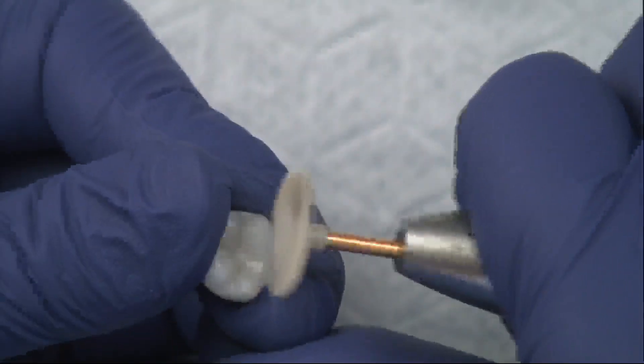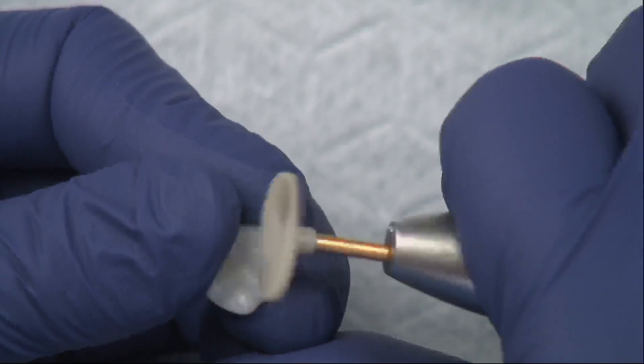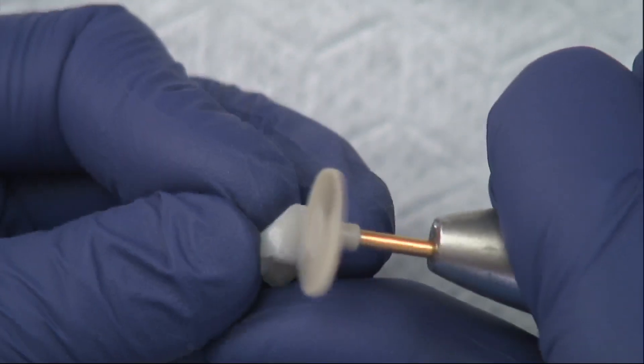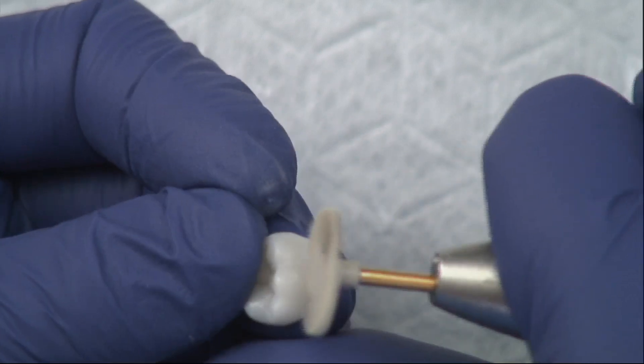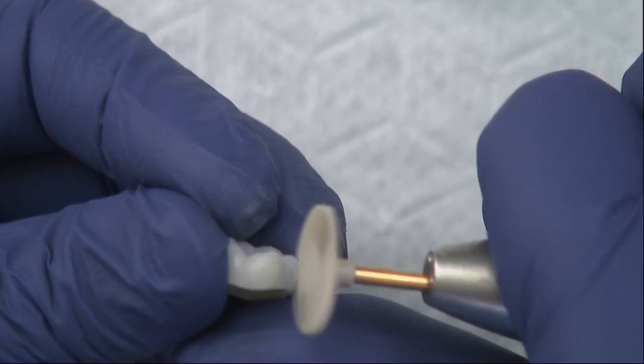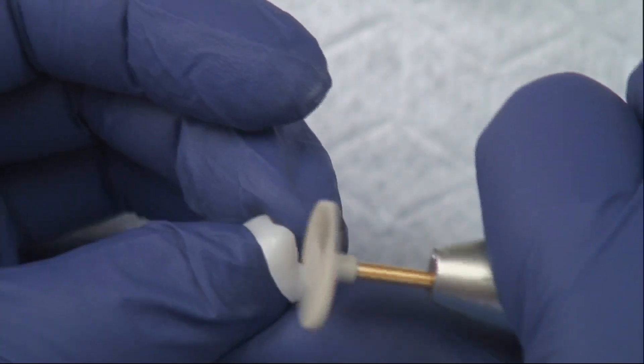Now it's important to remember you can over polish zirconia. When you over polish it, it actually turns kind of pearly, or it can marbleize and actually darken the color. Don't worry if that happens — you can take your air abrasion and go over it gently, and it'll remove that darkness so you can go back over with a light hand again.